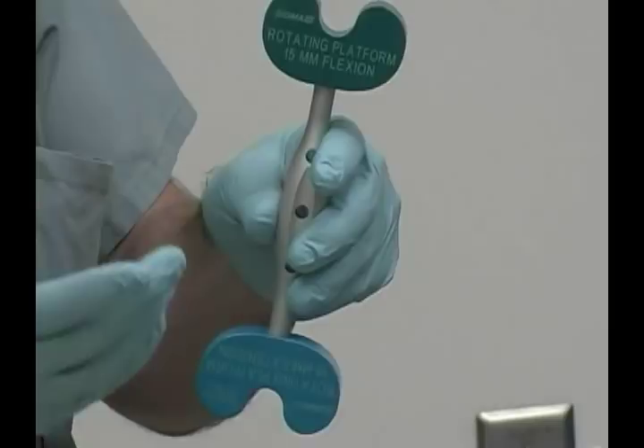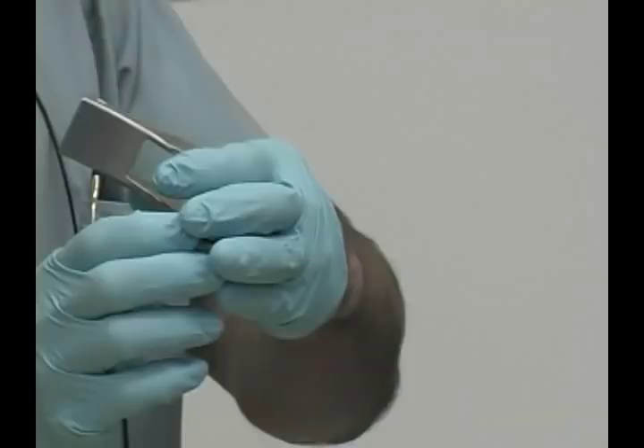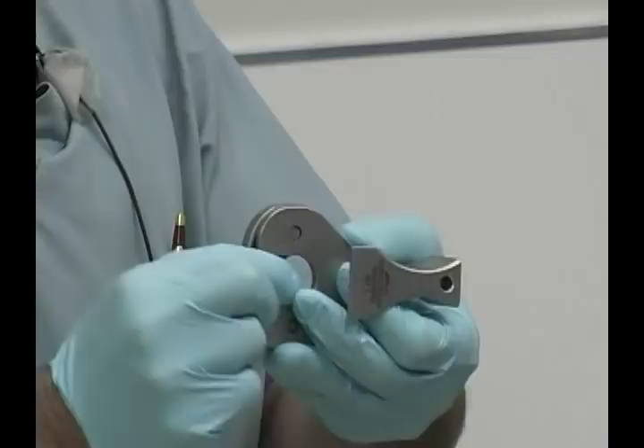Spacer blocks are used in extension to establish the size of the extension space at whichever millimeter insert would be chosen to achieve the required stability with the femoral positioner. They are size specific, based upon the size of the extension space that was previously established.